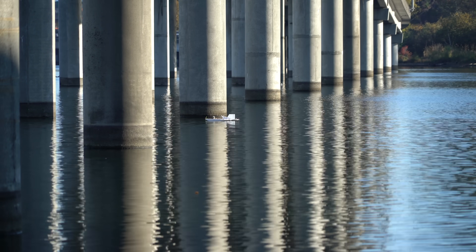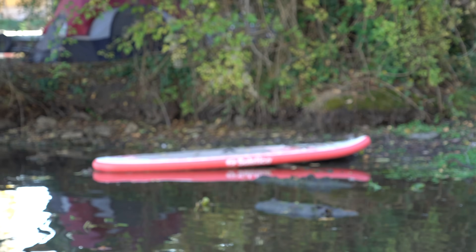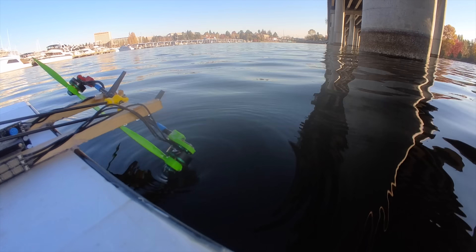The wind direction shifted — now it was getting blown too far to the right toward some boats over there. I should really have just borrowed that paddleboard, but eventually I was forced to go get the inflatable kayak once again.